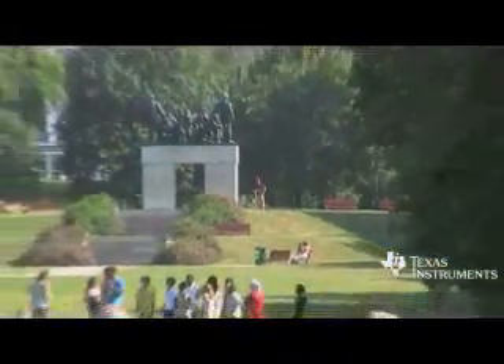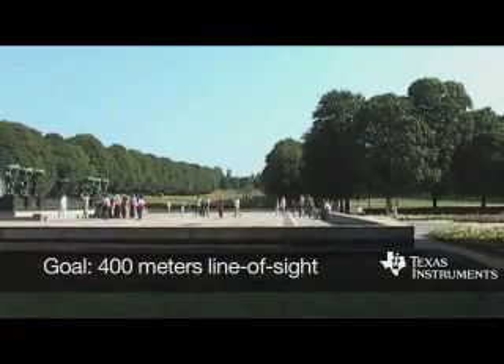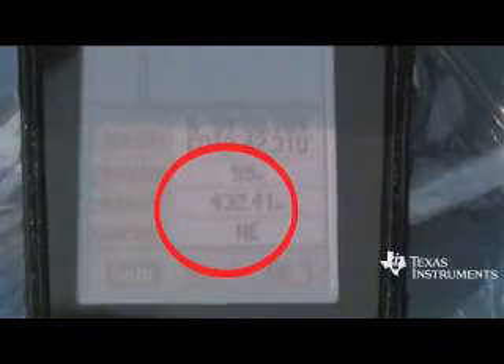Our goal for this test was to show 400 meters line-of-sight range in a less than perfect environment, like a city park with a fountain nearby. I ran back with the GPS and we were at about 430-some meters.